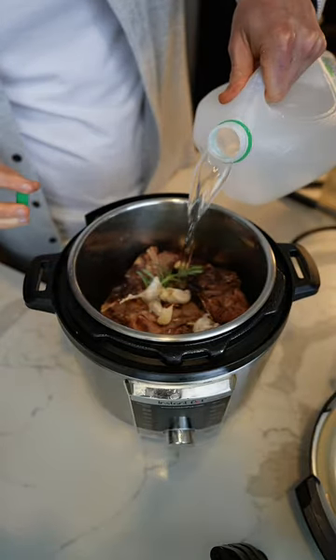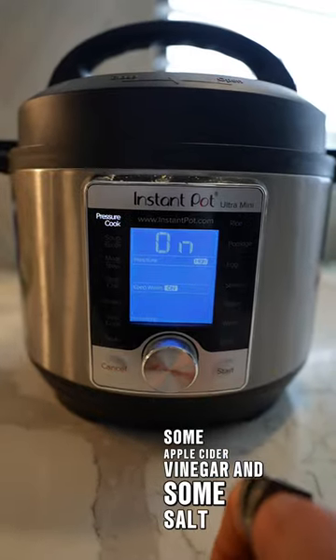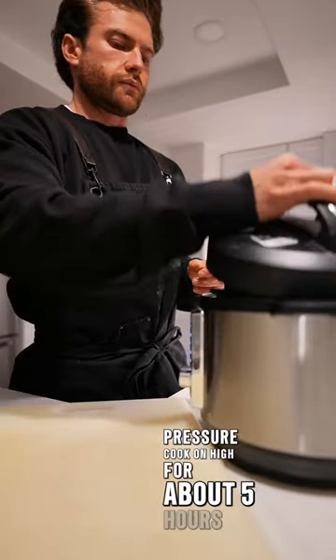Throw them in a pressure cooker with some rosemary or whatever herbs you'd like, a little bit of garlic, water, some apple cider vinegar, and some salt. Pressure cook on high for about five hours.